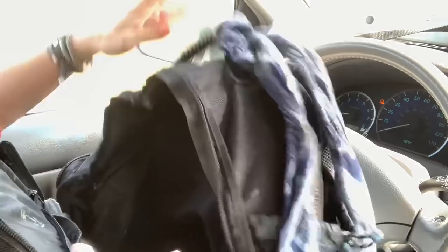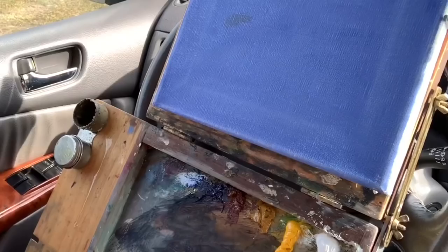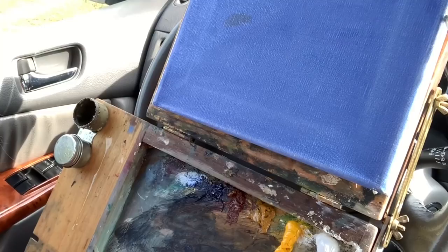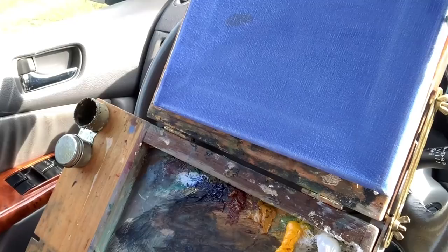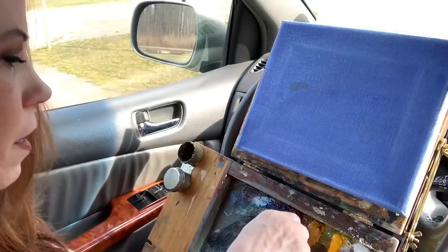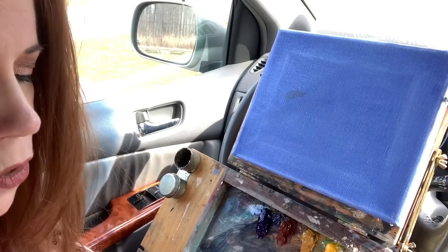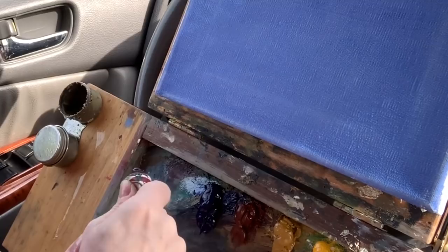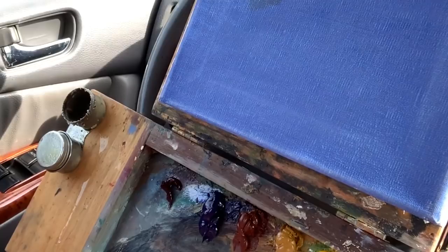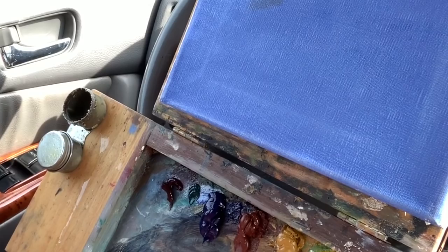I'm getting my palette ready. I have titanium white, premium yellow medium, and I like to paint with enough paint on my palette because it saves time — I don't have to keep coming back for more. Yellow ochre, burnt sienna — I keep my paints in a Ziploc bag — ultramarine blue, and alizarin permanent. Alizarin crimson doesn't have the light fastness that alizarin permanent has, and they cost the same.